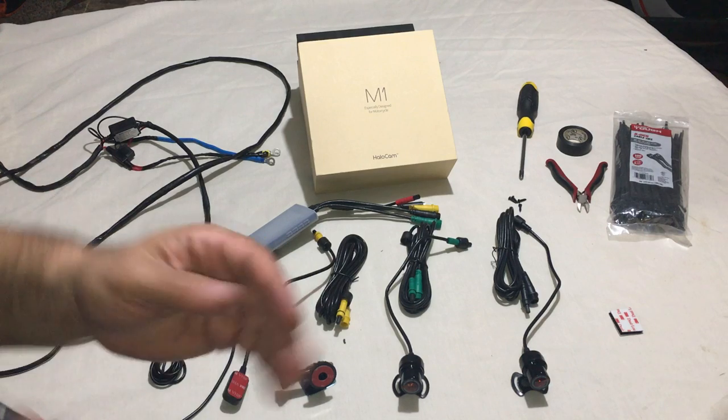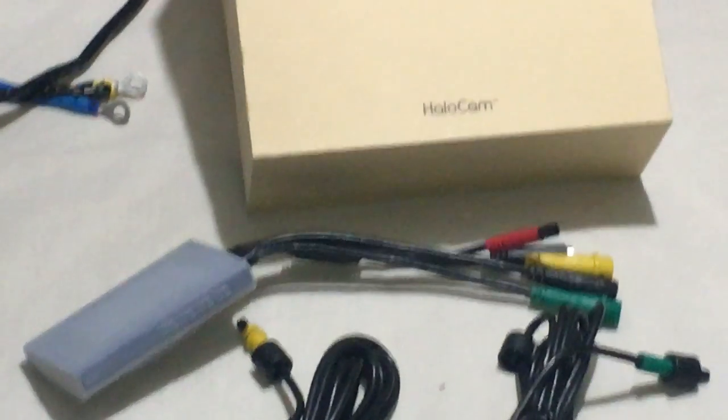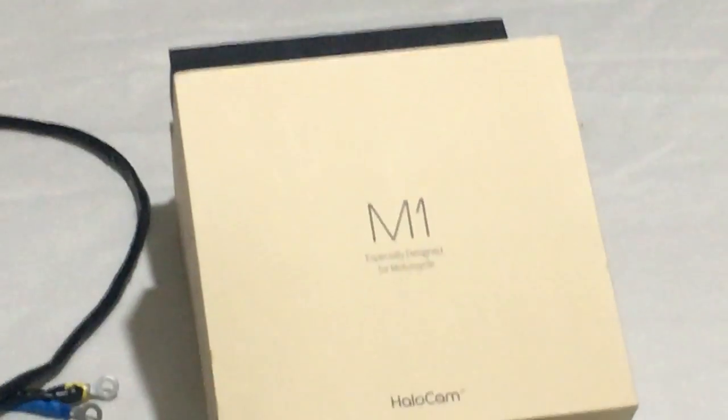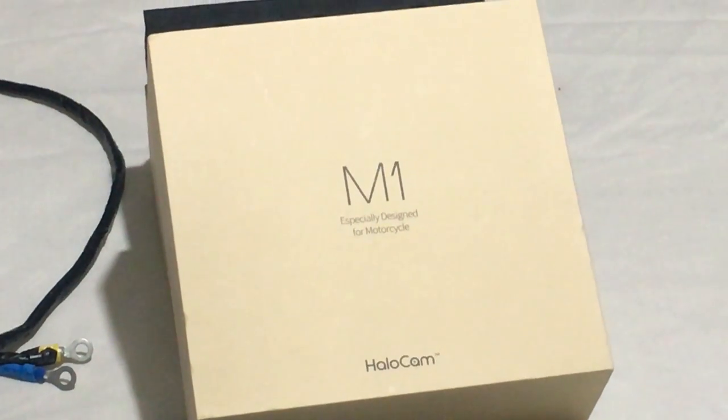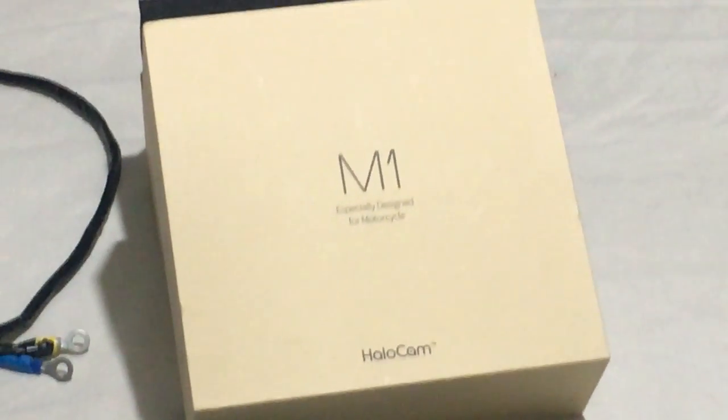That's pretty much it for right now. Tomorrow we'll go for the full installation. Once again, this is the M1 Halo Cam — thank you, and have a great day.